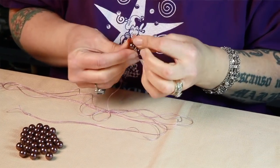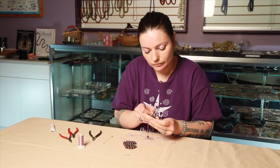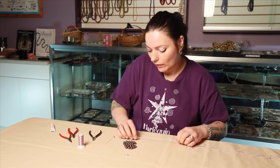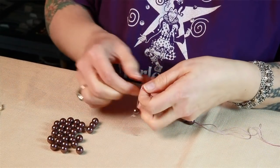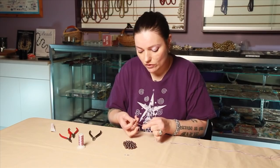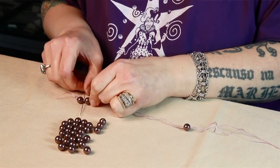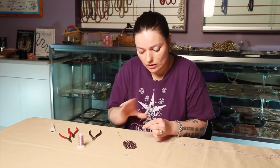I like to put a couple beads on at a time. Push your bead up against the knot and tie your knot. Sometimes if you're having trouble getting it tight, take the bead, get it as close to the knot as possible, pull the pin out, and pull that bead up against your knot to tighten it down.